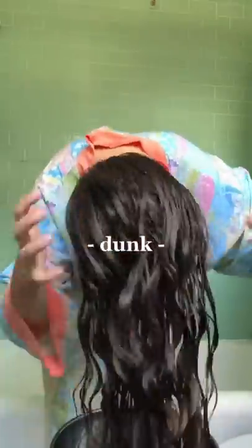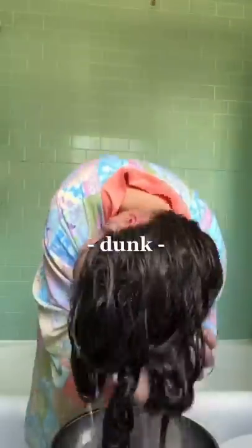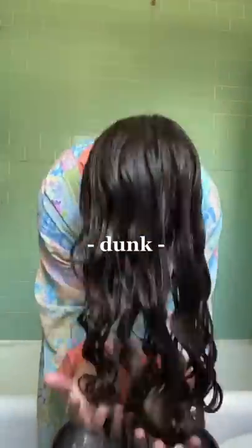After dunking forward a couple times, I like to dunk side to side. This helps loosen up my roots, which helps with volume, and it also helps break up the clumps a little bit, which is going to help with dry time. One very important thing is that when I dunk, I'm dunking all the way up to my scalp. The whole point of this method is styling with all of the extra water, so you want to make sure you're dunking the majority of your hair.